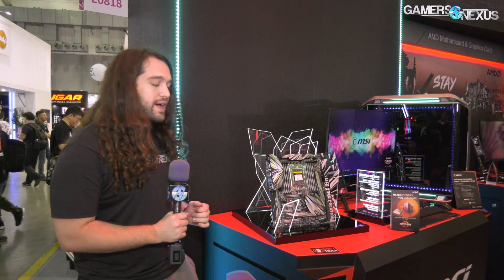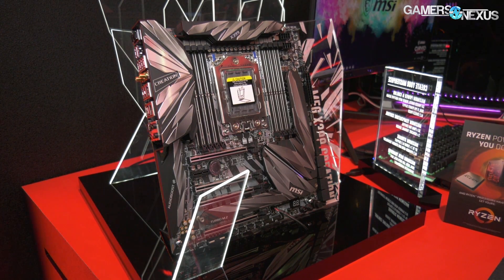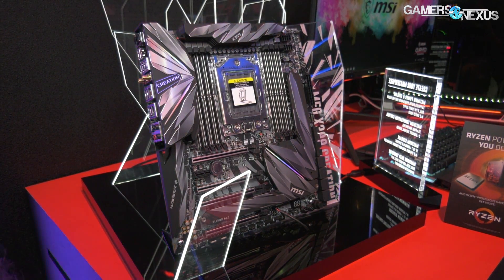Hey everyone, we're at the MSI booth now at Computex 2018 looking at a new X399 motherboard, which is interesting because Threadripper 2 is just around the corner, looking at August for that release. So this is more relevant than you might think if you were thinking in terms of Threadripper 1.